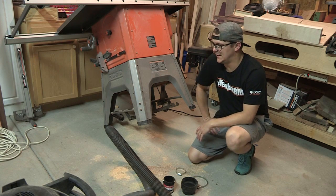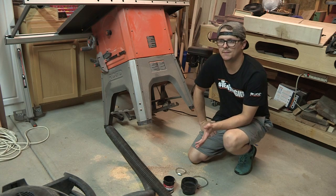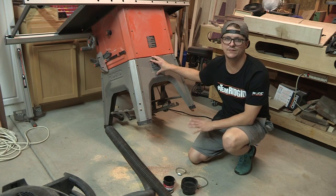Hey everybody, welcome to Clarkie Woodworks. I hope you're having a great day. If you have seen my previous video that I just uploaded about two or three days ago, it was the review on this Rigid R4512 table saw.